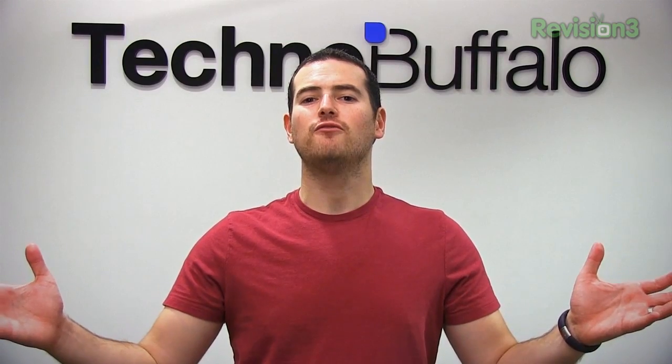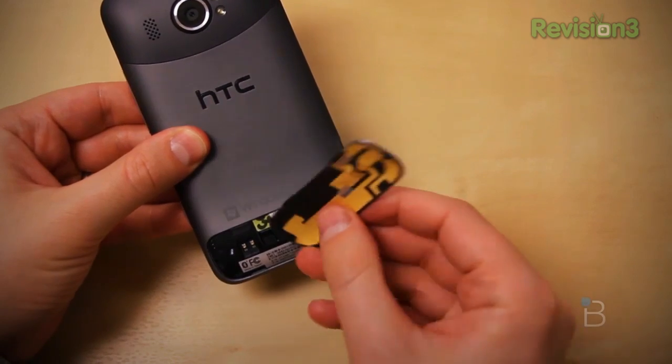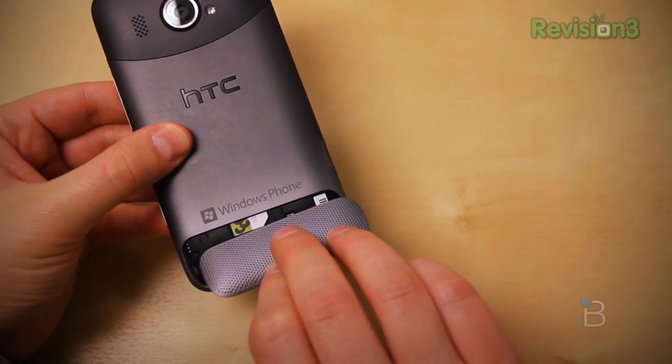Before the iPhone 4 launch, there was really one SIM card size — it was standard, used in every phone, and it made those GSM folks happy. A SIM card is what's used in GSM phones — in the U.S. that'd be AT&T and T-Mobile. It puts your phone number on a card essentially; you could take that SIM, pop it into any phone, and your number was on there. Back then only those two carriers used SIMs, but now any carrier with an LTE network uses one.